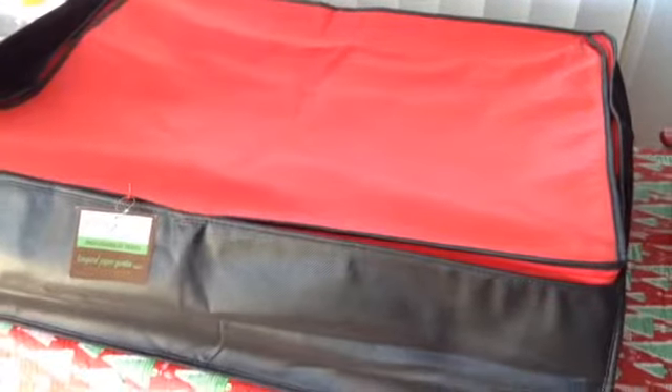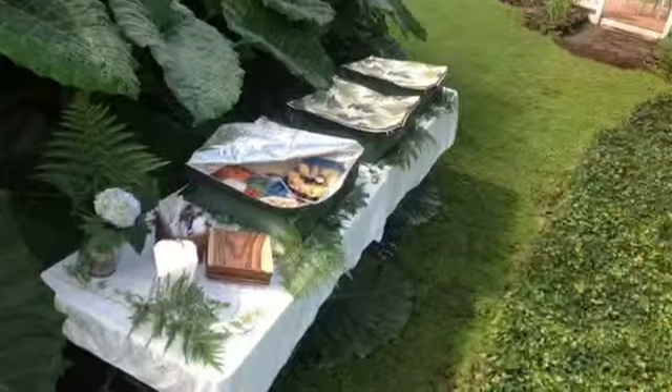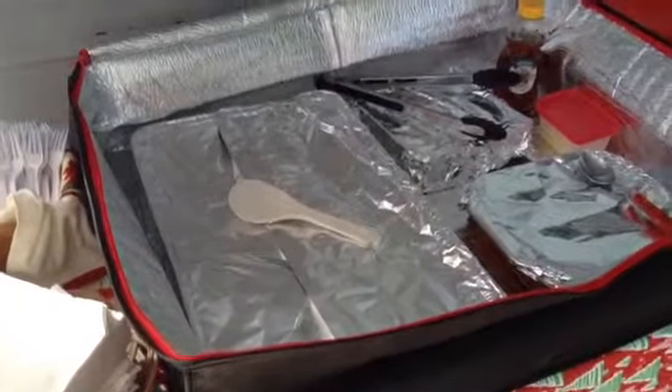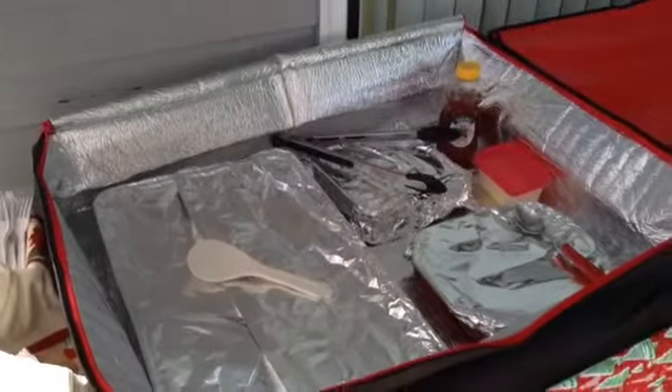Three of these bags will fill an entire picnic table. Place them on your table and fill them with your paper products and your food trays. You can even add a tray of ice to keep your cold food chilled.